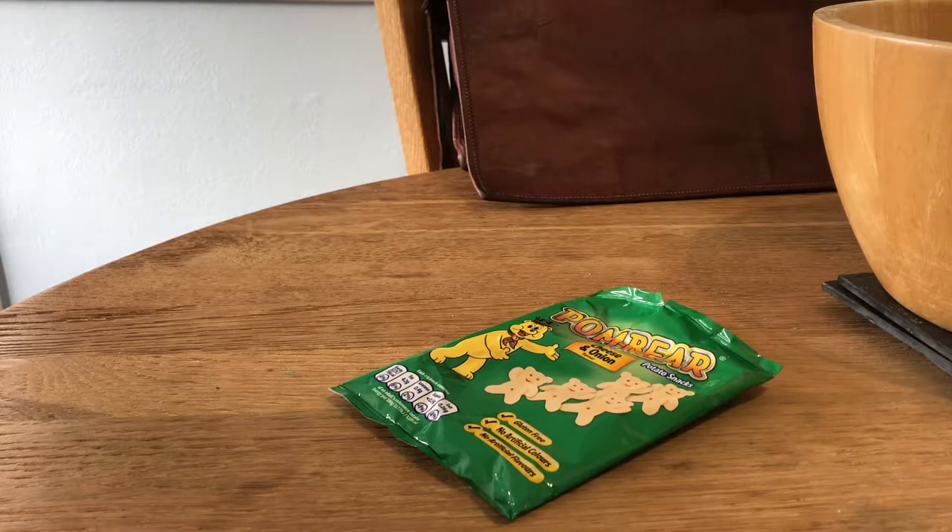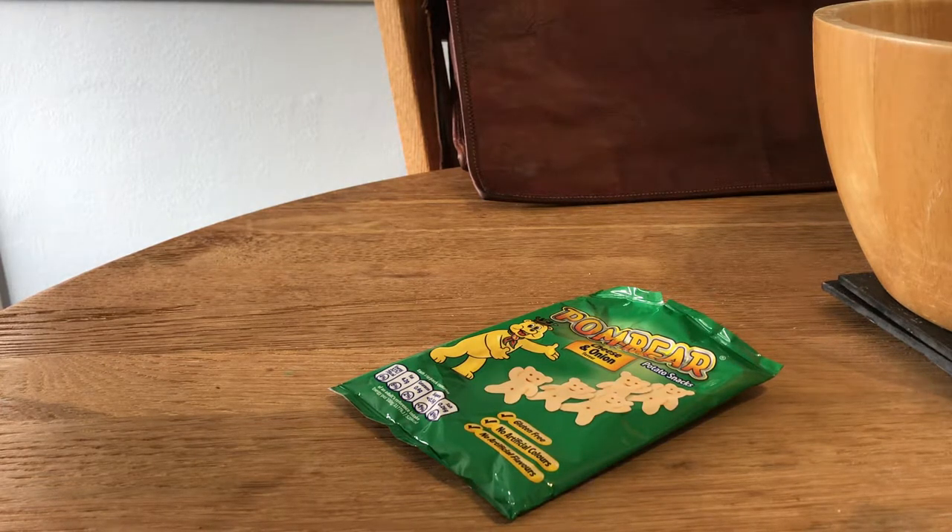Hi everybody and welcome to what you could call a tutorial video — and that's exactly what I'm calling it — for how to fold a crisp packet, or a chip bag depending on where in the world you are, into a triangle.